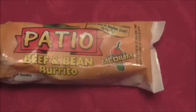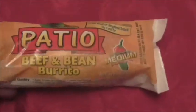What is up YouTube? I am here to try the Patio beef and bean burrito, medium flavor, and this is the first time I'm going to try this one. It says a great meal anytime or anytime snack, zero grams trans fat, and 420 calories in this little burrito. So I'm gonna try this and let you know what I think.